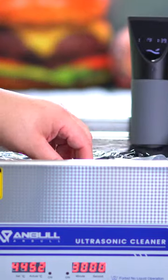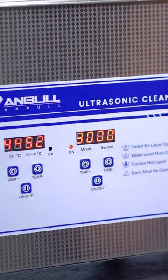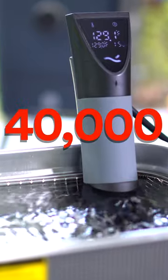I'm cooking a steak using an ultrasonic cleaner. This is an insane experiment. Now you're probably wondering why — well, my hope is that it's gonna make it more tender. You see, an ultrasonic cleaner creates vibration at 40,000 times per second.